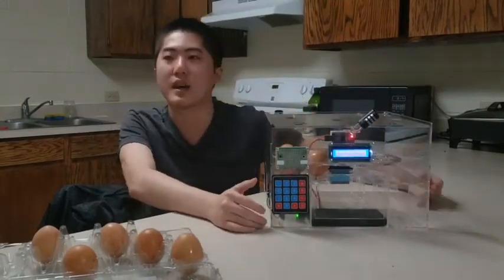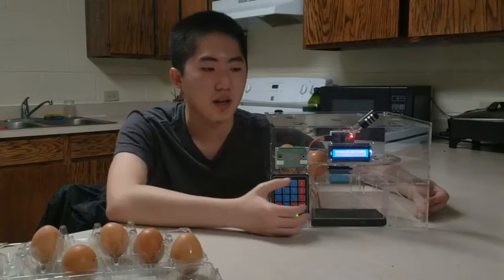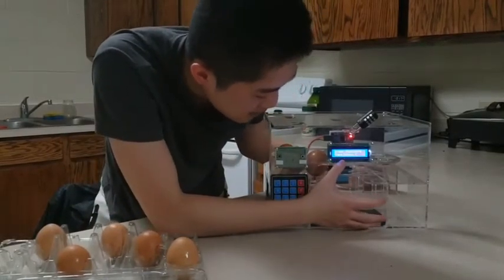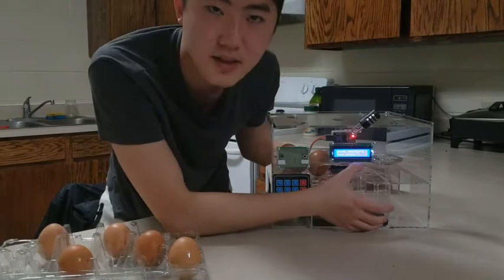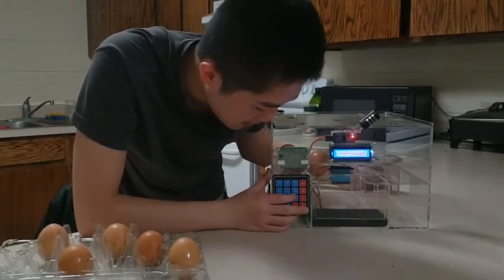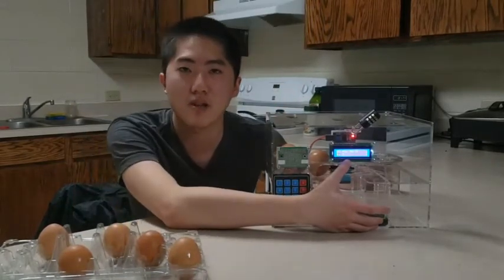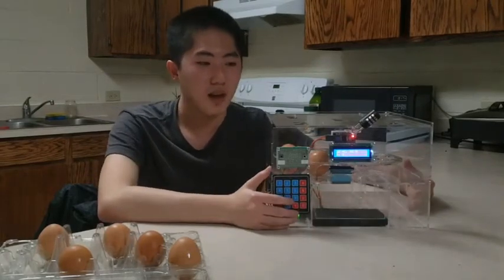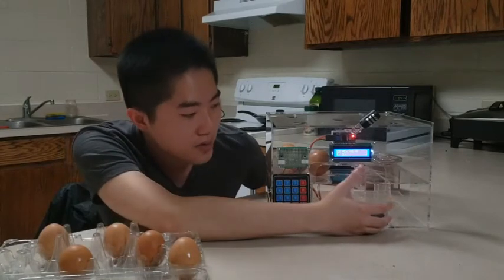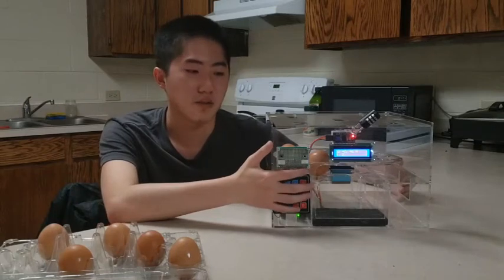Every time you want to get an egg, the LCD screen will first show 'press A to start.' After I press A, the LCD screen will show 'enter the password then press C.' So now I'm going to enter the password and press C. It will show the temperature in Celsius and the humidity, and also show one or two on the second line, which means I can press the button now.